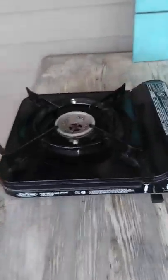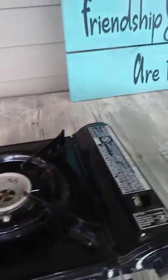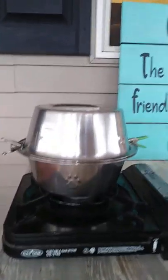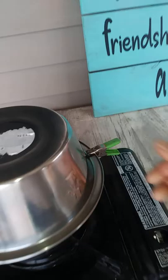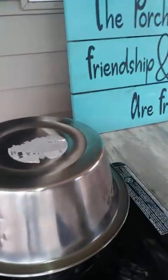I found a guy online who created something that's perfect — it's inexpensive and it'll work. Look at this. So here's your single burner stove, and what you do is take this unit, which is two stainless steel dog bowls, and you have these clips and you start it up.